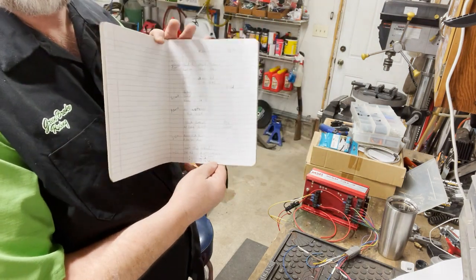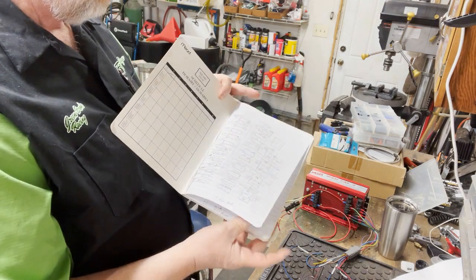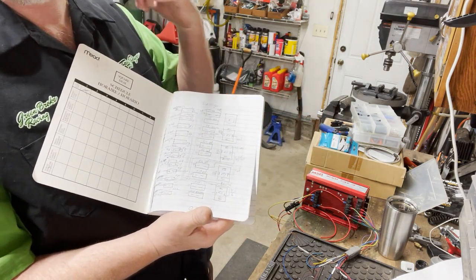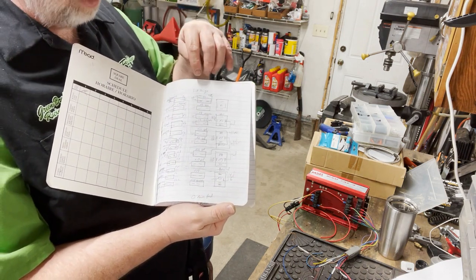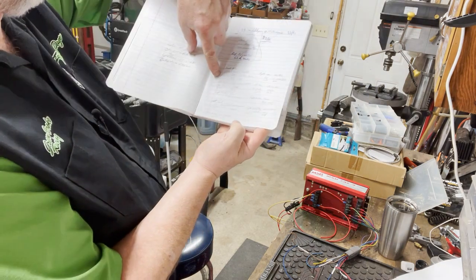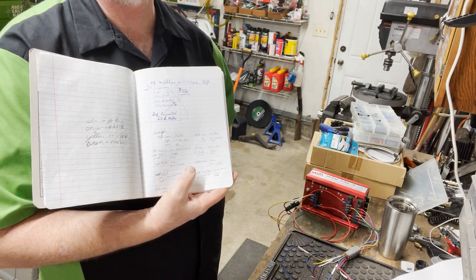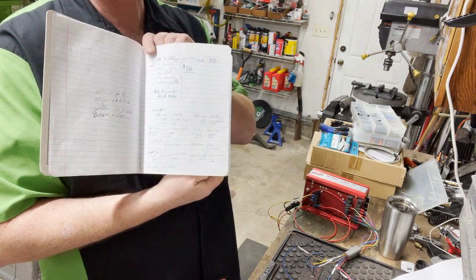Everything here is documented - I even documented the colors that I used. When I got this book out, it's just a bound book that I use, I came across sketches that I had made years ago when I first wired the drag truck. This is actually the representation of that power distribution module that's under the hood. It's all documented here. This is for the headlights, this is for turn signals - so this is really about all that's left of the OEM wiring. I just reused that so I didn't have to reterminate and buy new terminals, and spliced into them. This is something I did from several years ago - probably a good six years ago that I did this.